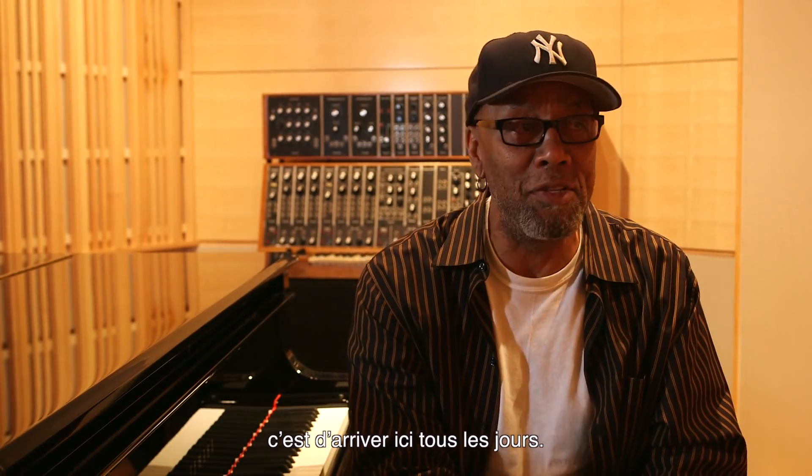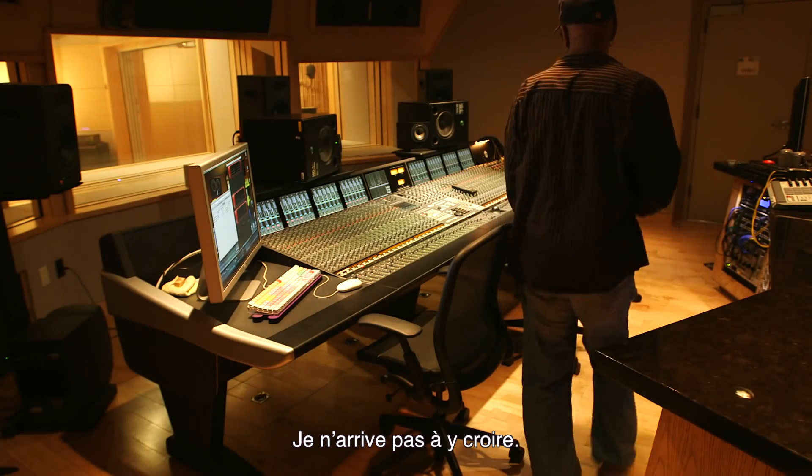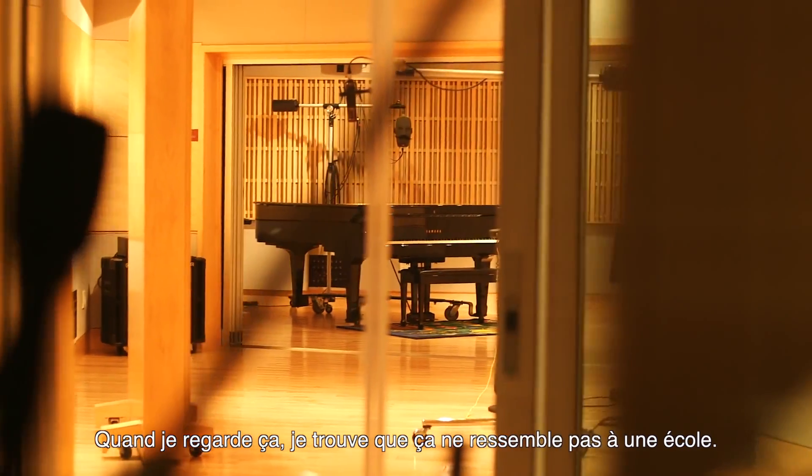My favorite thing about this job is the fact that I come here every day and turn on the lights and go, I just can't believe that I did this. Even when I look at it now, it doesn't feel like we're on a college campus.